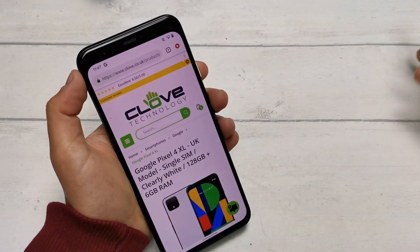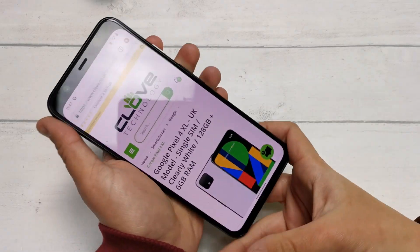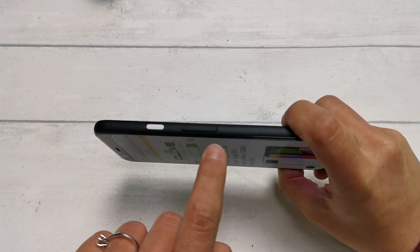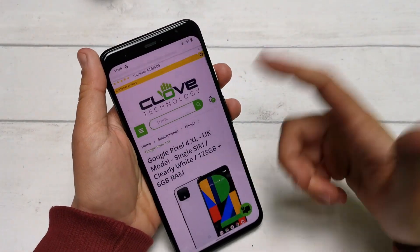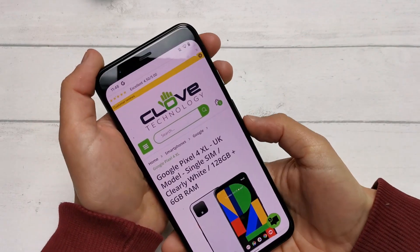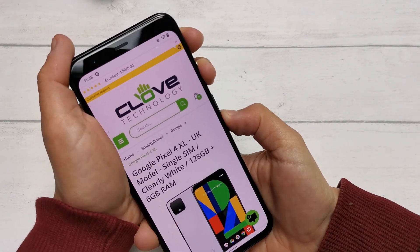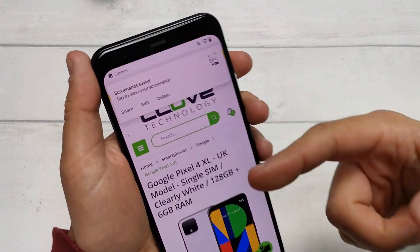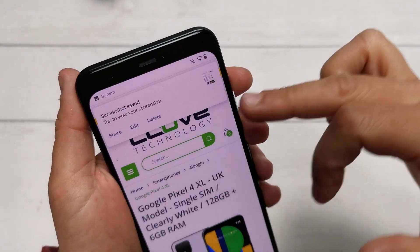If you want a quicker screenshot, the easy alternative is to locate the power button and the volume down button just below it, and press and hold both at the same time. Find the screen you want to capture, press and hold the power button and volume down simultaneously. As you can see, it's taken a screenshot and the notification is up there so you can share, edit or delete the image.